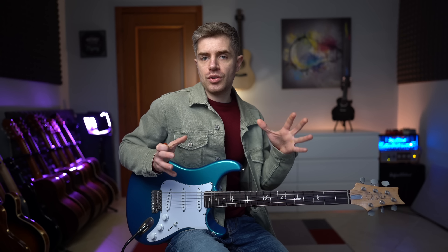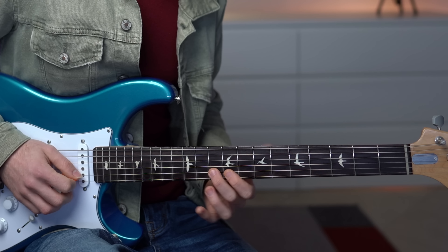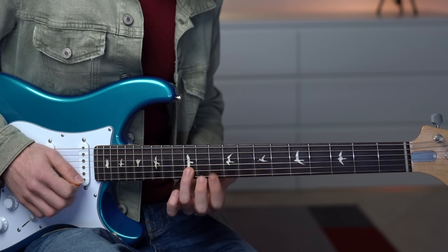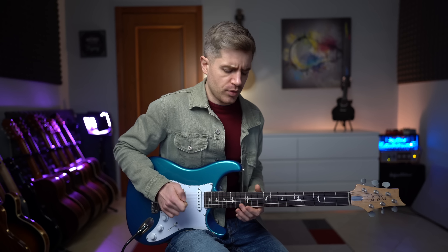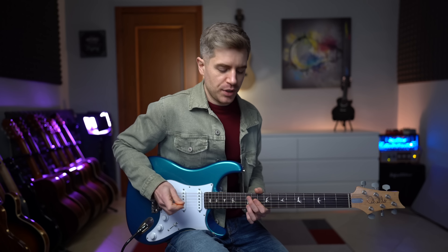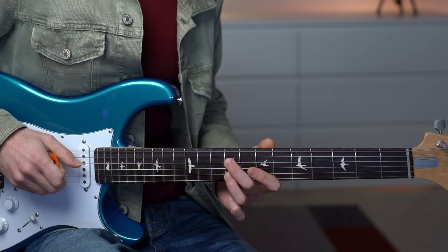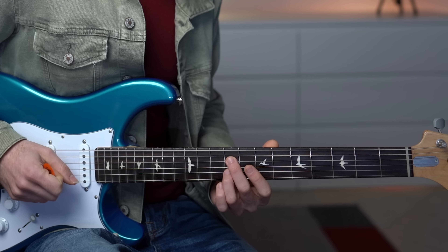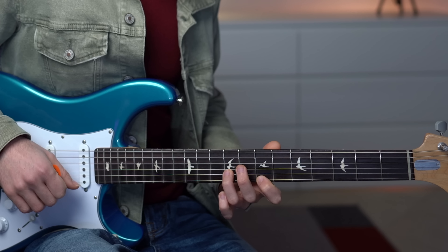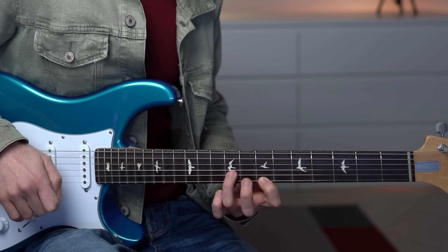From here we switch to the major scale: 10 and 9, 11 and 9. And then this beautiful melodic phrase: 11, 12, and 12 on the second string. And then we finish with a slide to fret 14, 9 and 9 on the fourth and third string, 12, and a slide from 7 to 9. And we finish on fret number 7 on the first string.